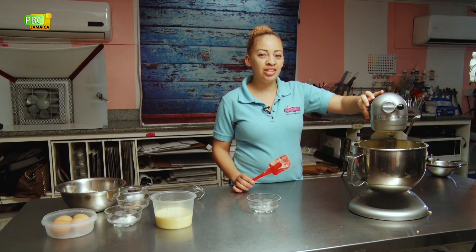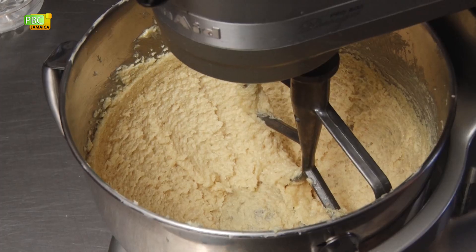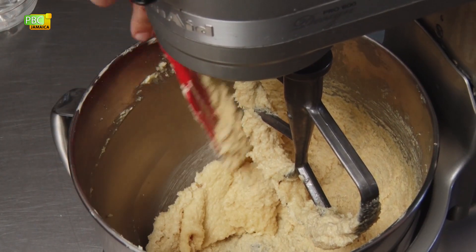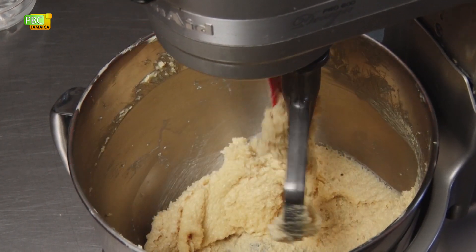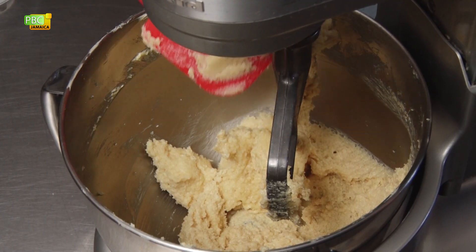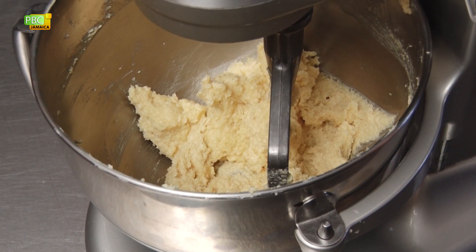We've been mixing for about two and a half minutes. We're going to scrape the bowl and then continue mixing. We're looking for a light and creamy consistency — it won't look as yellow. Continue mixing.